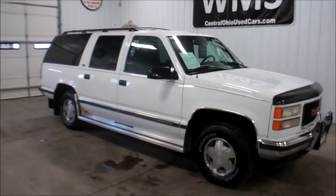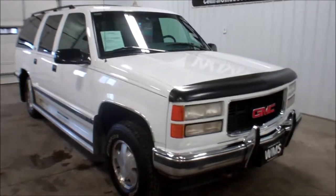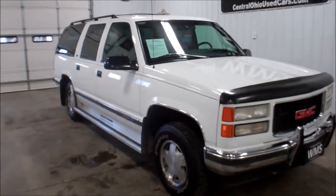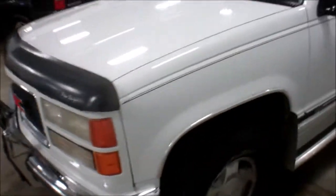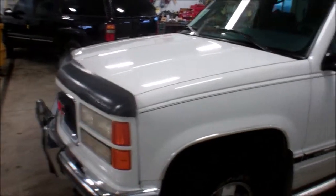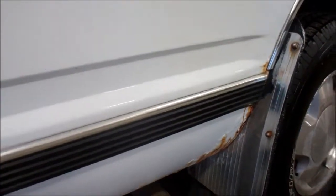Hello, this is Andy with WMSOhio.com and I'm going to show you a 1996 GMC Suburban, this is a 1500 series. Runs and drives wonderful, no mechanical issues whatsoever with running this thing down the road. Tires I'm going to call 60 to 70 percent. Outside you've got some rough starting on the back — that right there is going to be the worst of it.